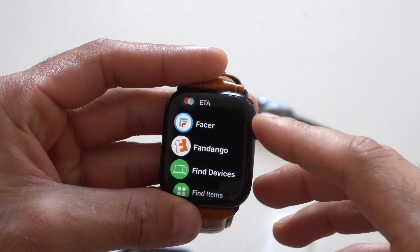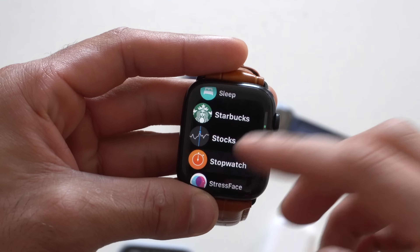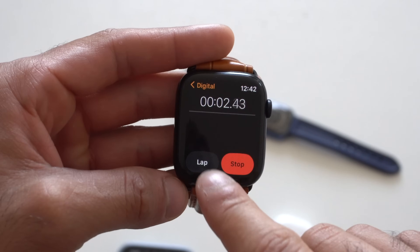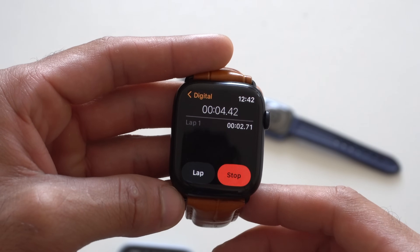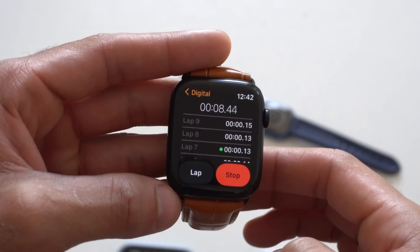Back on the Apple Watch, the Stopwatch app also received a nice tweak. If you launch the Stopwatch app and start the timer, you can now actually track laps — which is kind of weird that they just added this, because it seems like something that should have been standard from the beginning.